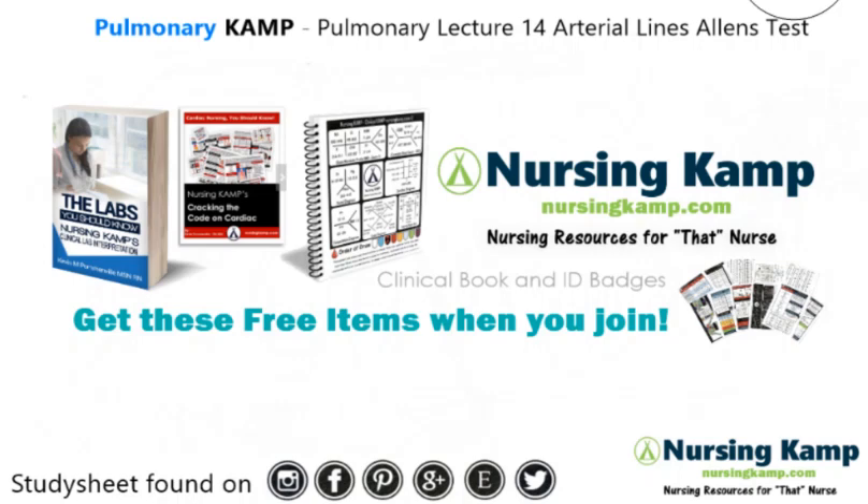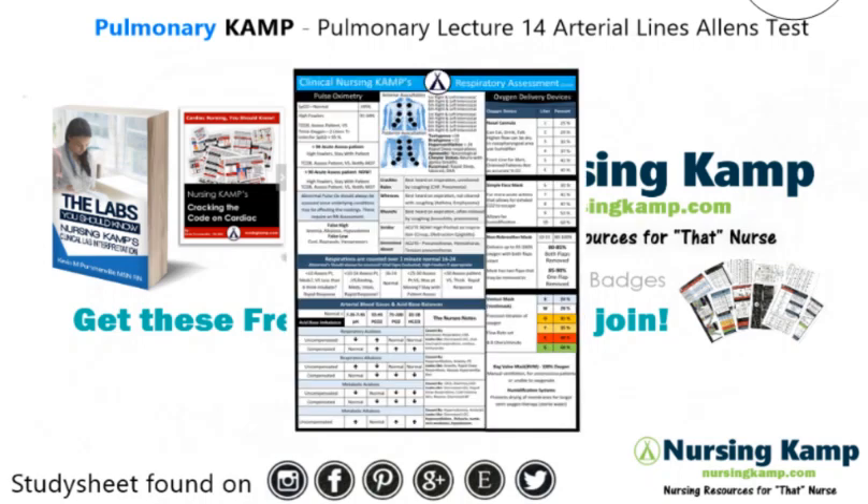Hello nurses, this is Kevin with NursingCamp.com and these are my scribble notes on nursing and the NCLEX. Today's focus is on pulmonary lecture number 14, arterial lines and the Allen's test. You can find me on Instagram, Facebook, Pinterest, and NursingCamp.com on social media. I'm working from the sticky note found on social media. Let's get into it.